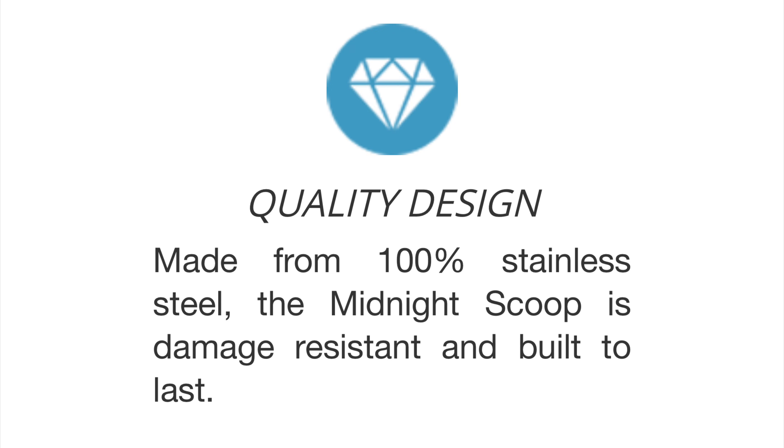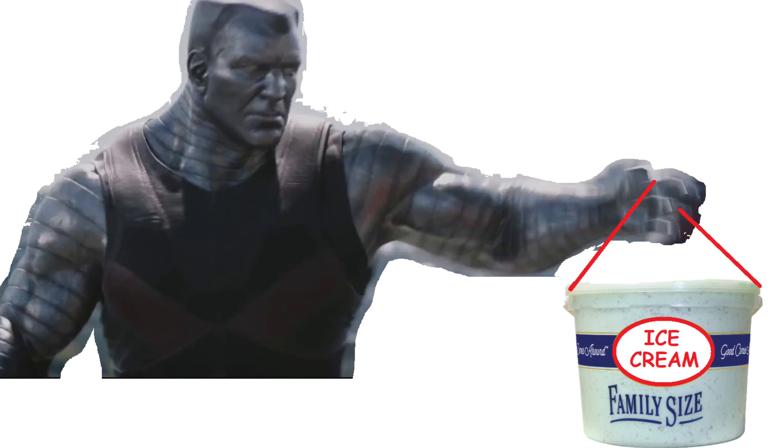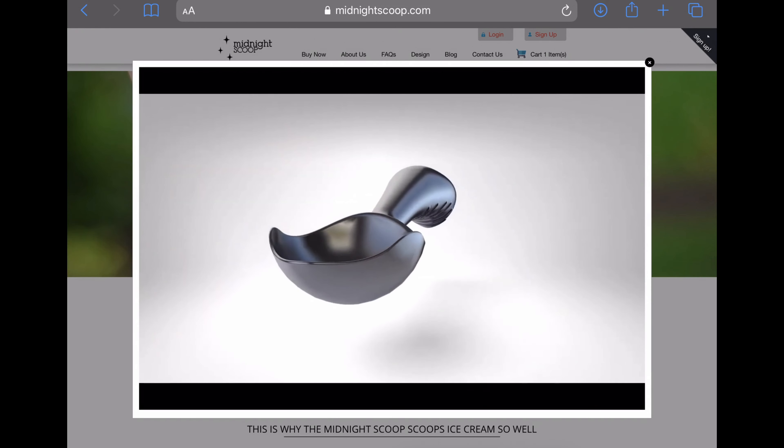Number two: quality design. Made from 100% stainless steel, the midnight scoop is damage resistant and built to last. Being stainless steel it will definitely resist corrosion and wear — I agree that it is built to last. Number three: lifetime warranty. They state, 'We're so confident the midnight scoop will last for the rest of your life, we're giving you a full lifetime warranty.' You can't go wrong with a lifetime warranty. That finishes up the overview of the advertised benefits.